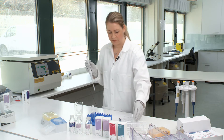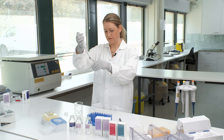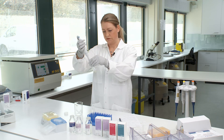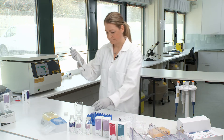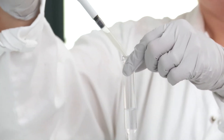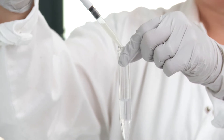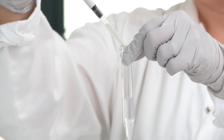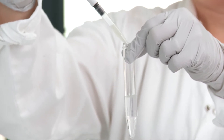You then take your semen sample and carefully layer it on top of the two previous layers. The maximum amount of semen we recommend putting on top is one and a half milliliters. Otherwise you risk getting an overloaded gradient and you get immotile sperm in the pellet.